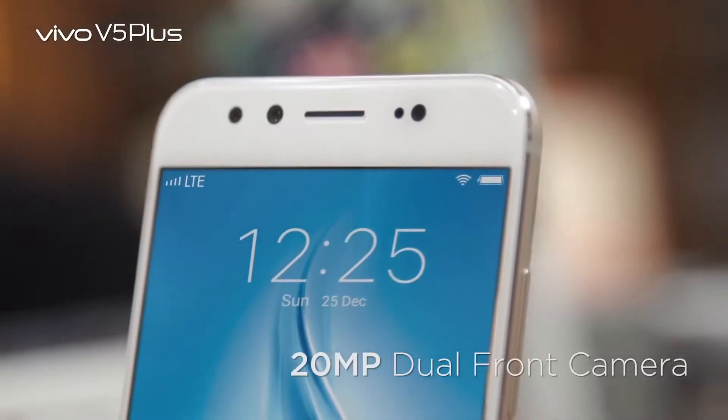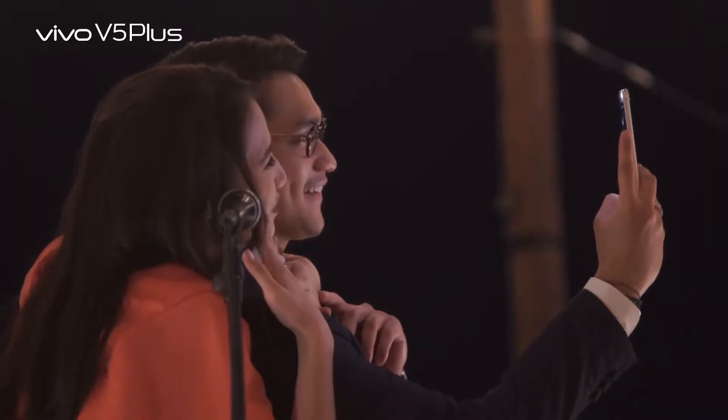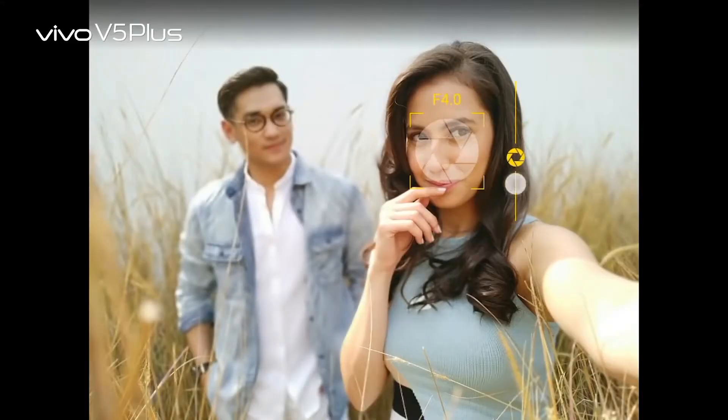There's a lot of 20MP dual front camera. Yes, it can make our selfie better. Yes. And there's a bokeh mode. It's really cool. So before we take a selfie, we can adjust the focus.